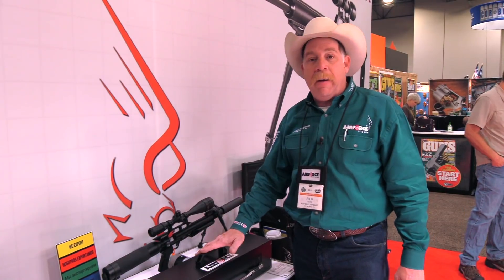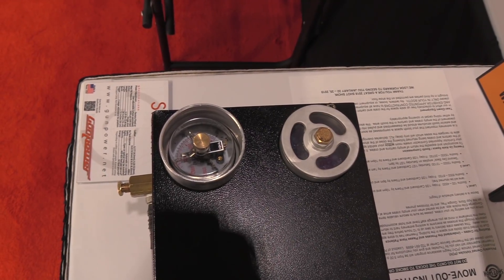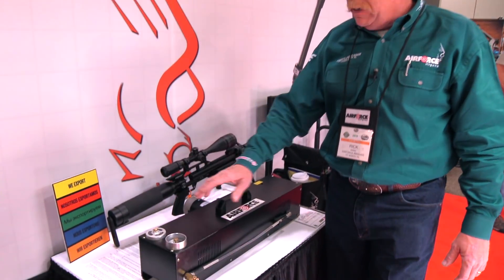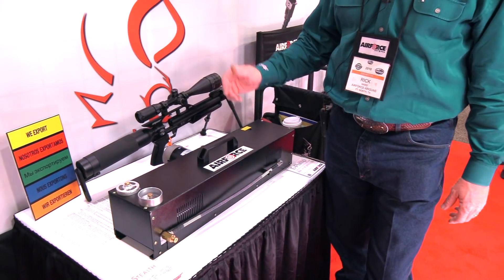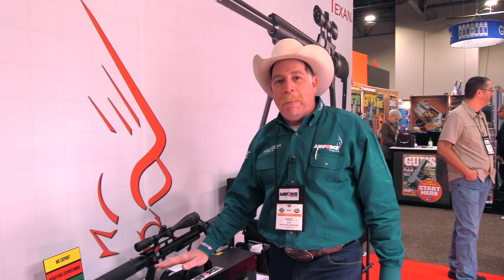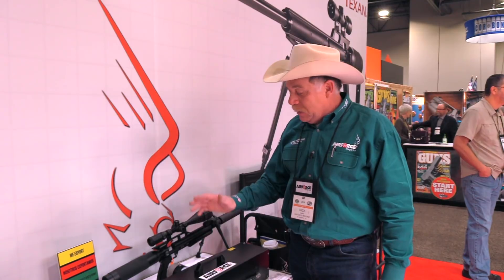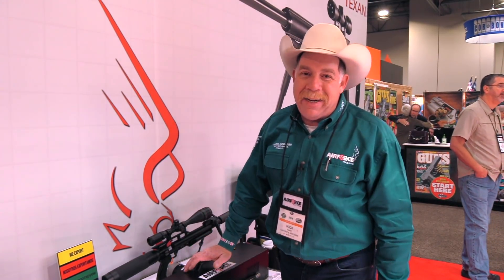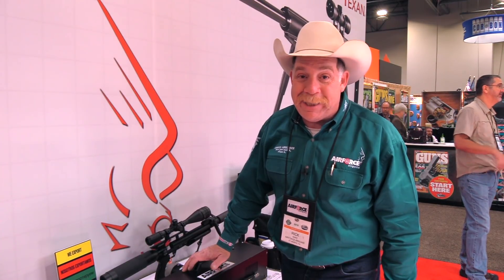You can hook this up and fill your tanks. You can dial it in right here — you have your water separator there. You've got everything that you need to fill your tanks either out in the field or at home. The MSRP on this is right around $899. It's absolutely phenomenal, and it is an American-made product in good old Fort Worth, Texas, USA.